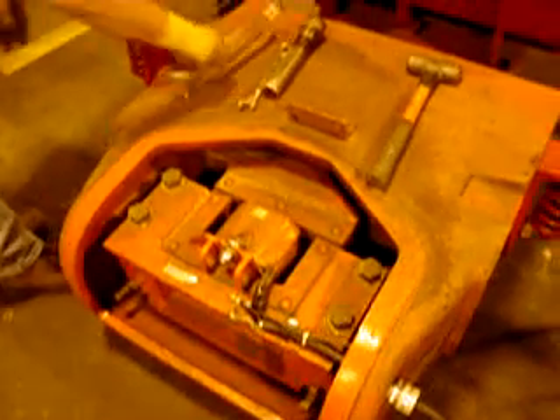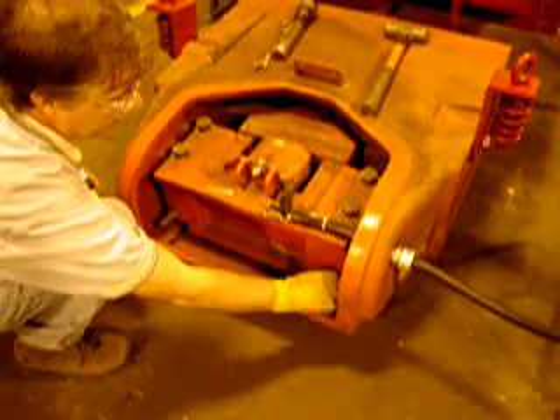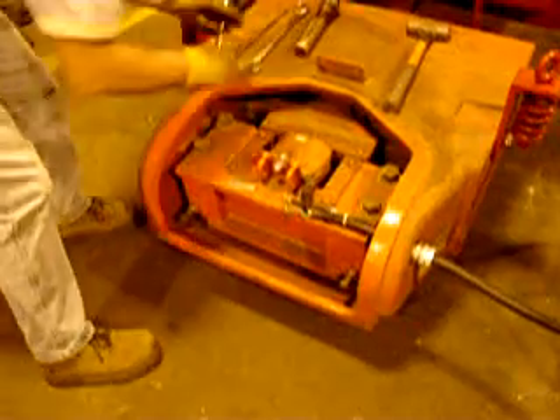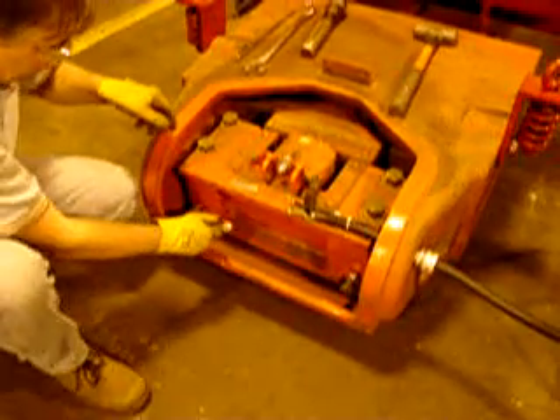The first step in adjusting the air gap is to loosen the jam nuts located on the left and right side of the coil. Once those are loosened, you can loosen the jack screws on each side. Turn them out several turns.